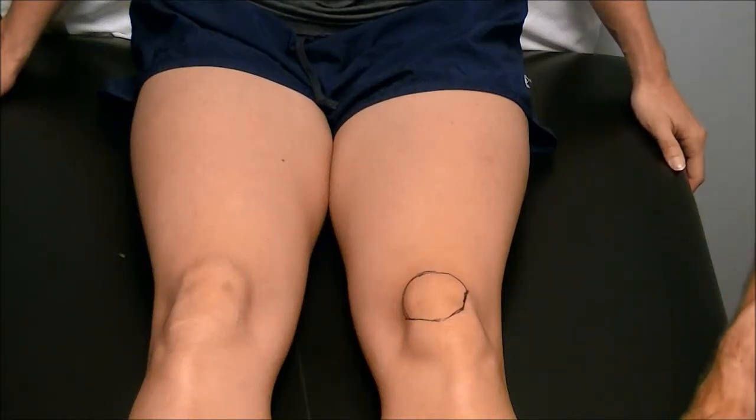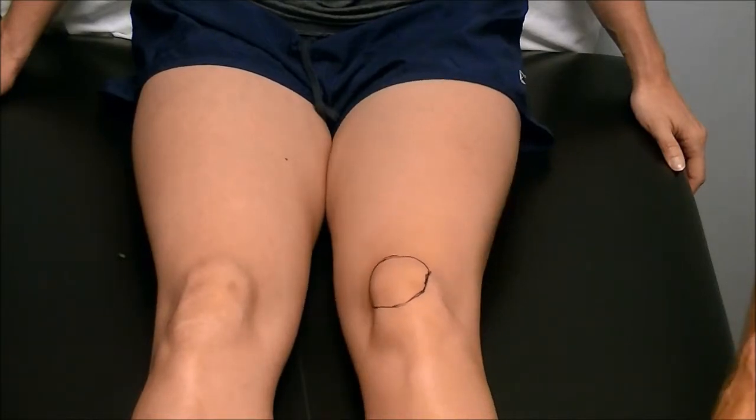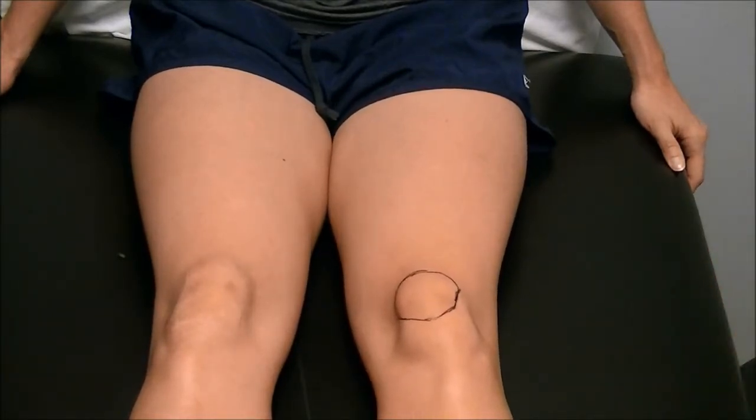Welcome back. Now we're going to show you the McConnell Taping Technique. This taping technique was invented by a lady out of New Zealand named Pat McConnell. I met her in Hilton Head one year.